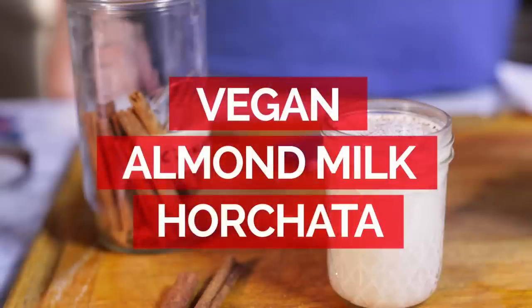Not just any kind of horchata. It's actually a horchata that's made with almond milk, and not store-bought almond milk. I'm going to make the almond milk myself, and it's also vegan.